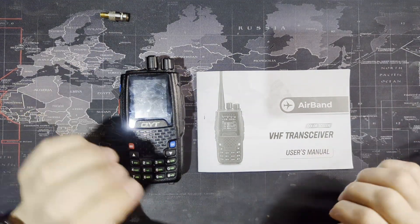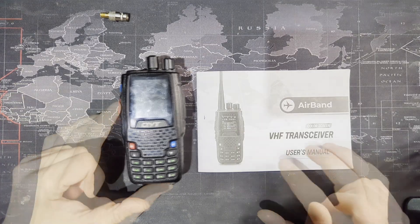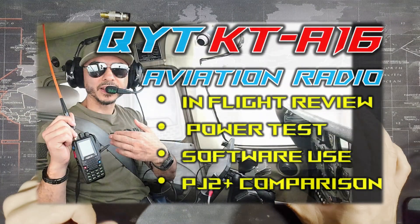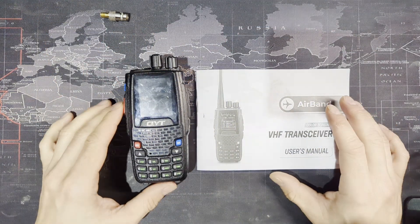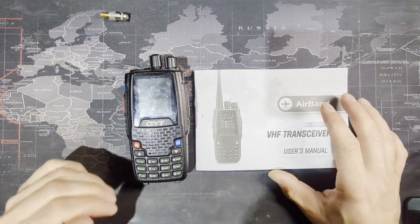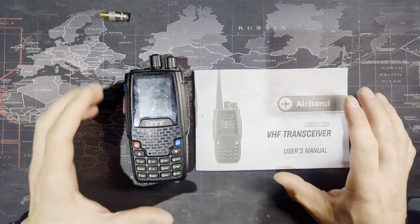Welcome back to the channel. In this video, I just want to make a shorter video about this QITKT A-16 radio. I already made a longer video — about an hour long — but it goes over everything I can think of. It's probably worth your while. Just look in the description and you'll see a timeline where you can go through it faster to certain points you wish to know about.